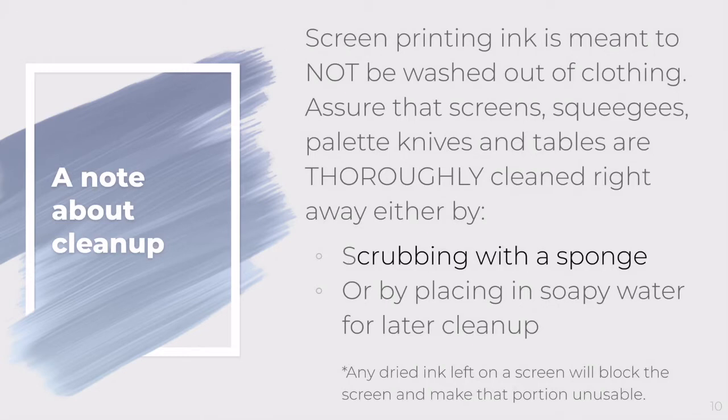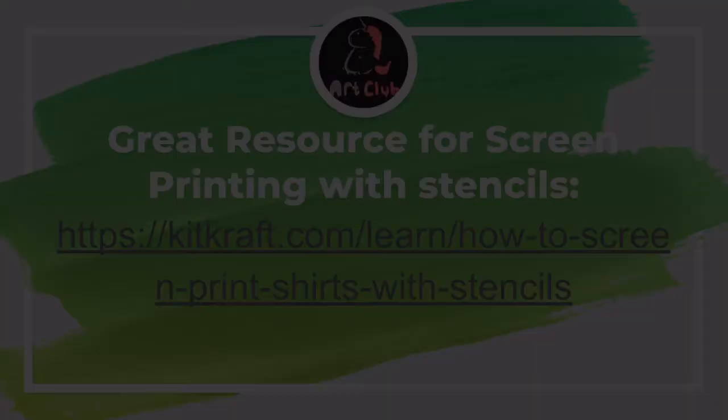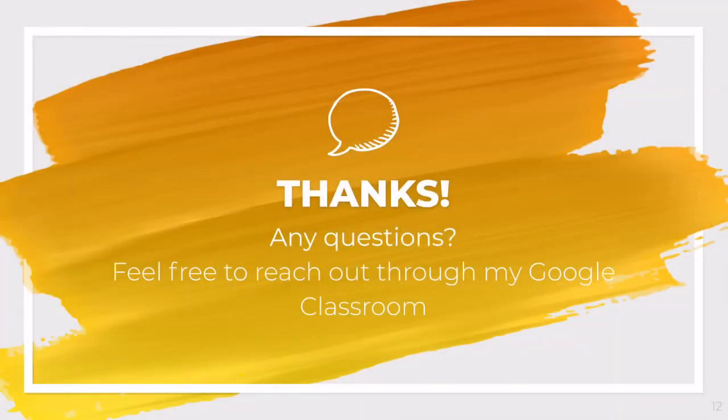A note about cleanup: screen printing ink is permanent and sticks, so you need to wash screens and squeegees immediately, or have a bucket of soapy water or a stopped-up sink where students can drop their screens to be cleaned later — just factor that into your class time. I've added a website that's a good additional resource. If you have any questions you can reach out on my Google Classroom. I hope you enjoyed!